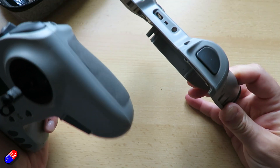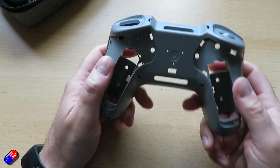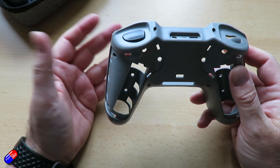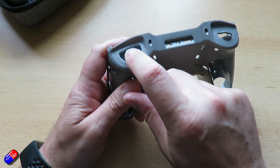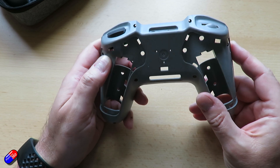It does actually fit over the new back. So just to let you know this is also available. If you want a T-Pro but something like the latching switch would be more useful, then this is available as well.